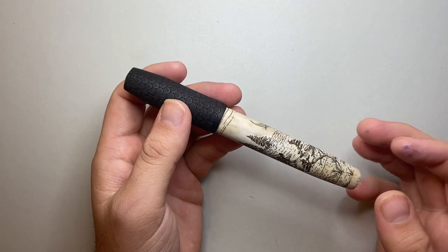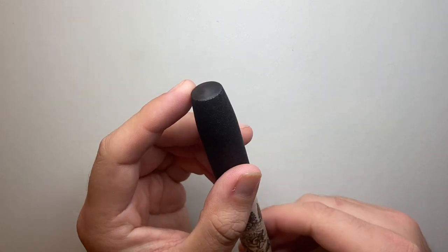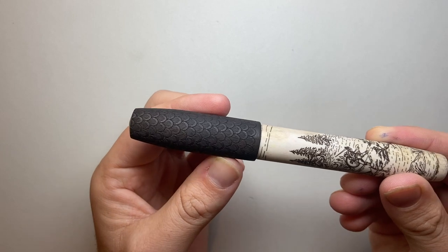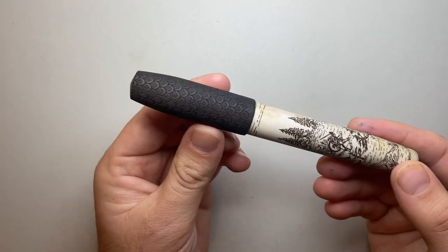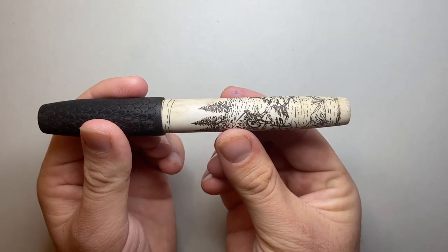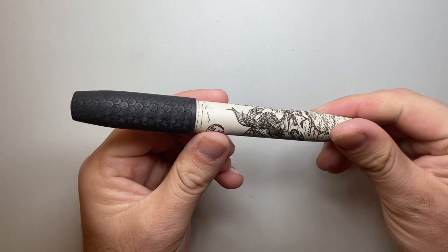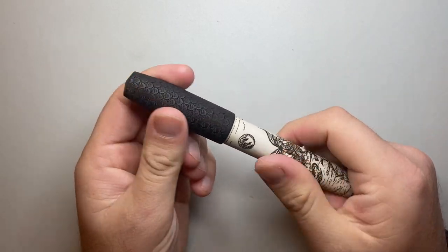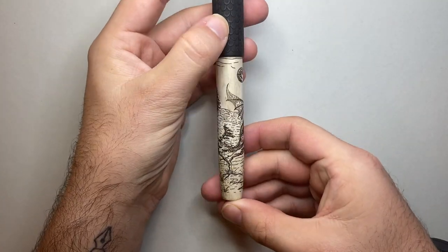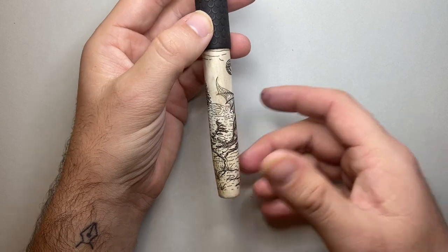Starting at the top of the pen, it's got a very gentle peaked finial, and then the cap swells out and carries along in this beautiful dragon scale patterned ebony. Then there's a little step down onto the barrel, which is moose antler, and that travels along and tapers down to a little peaked end cap. The material is smooth with the engravings providing texture, and this is laser engraved unique work by Ryan — he's a real artist as well as a very fine pen maker.